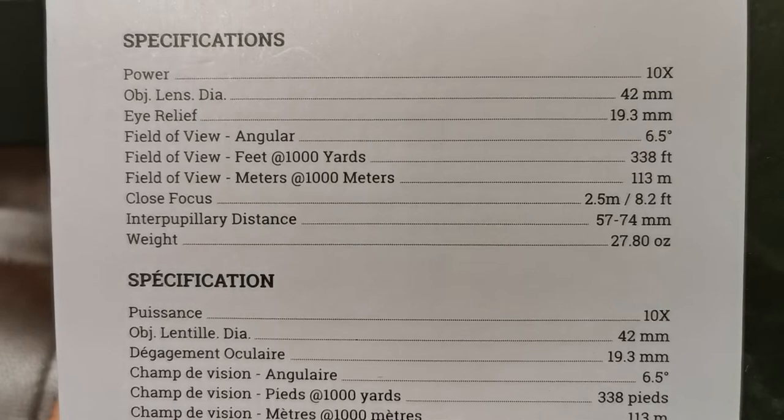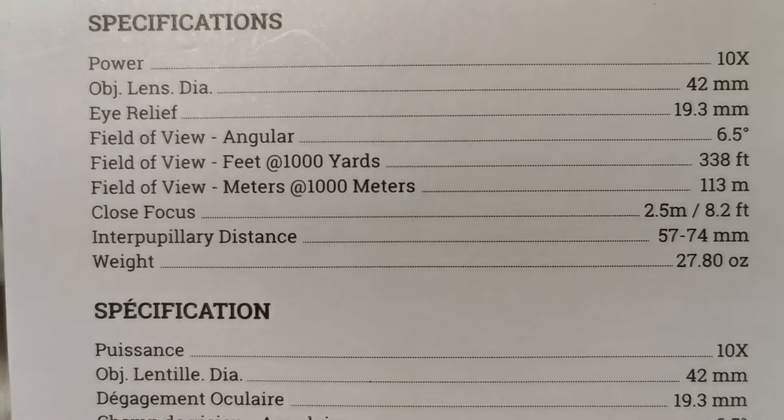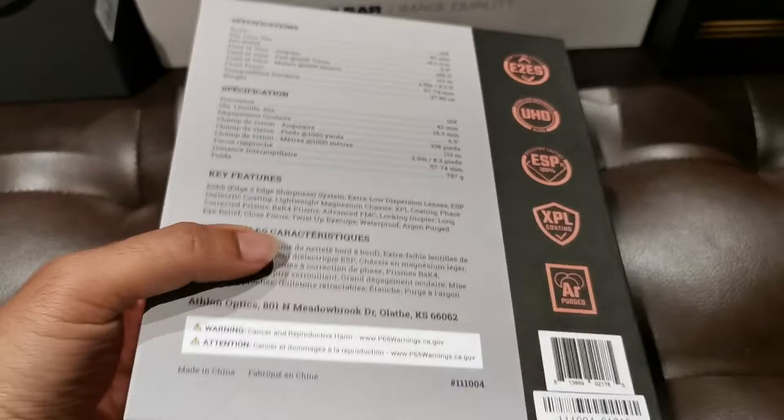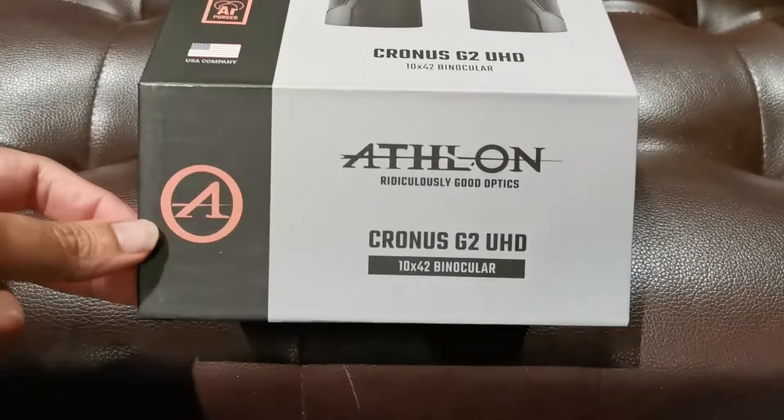Specifications of this thing: the power is 10x. We've got an objective lens diameter of 42 millimeters. Eye relief of 19.3 millimeters — that is phenomenal. That eye relief of 19.3 millimeters, for me as someone who wears glasses, is absolutely phenomenal, because it means I can keep the binoculars away from my eyes just a bit and still have a nice clear picture.